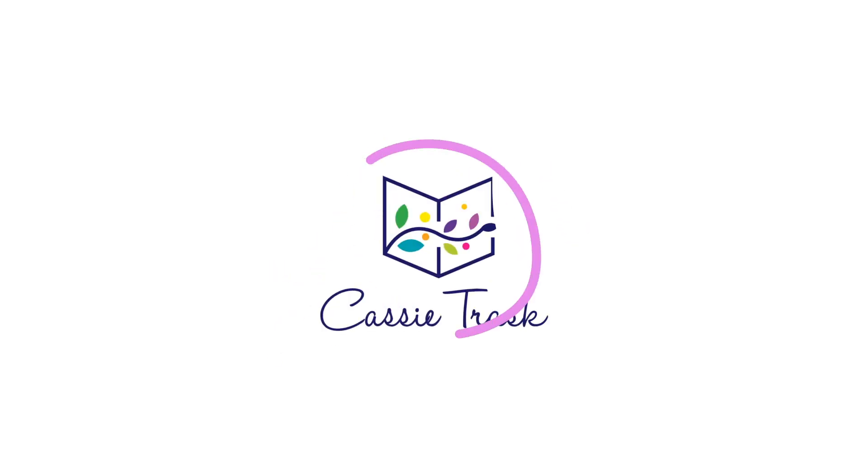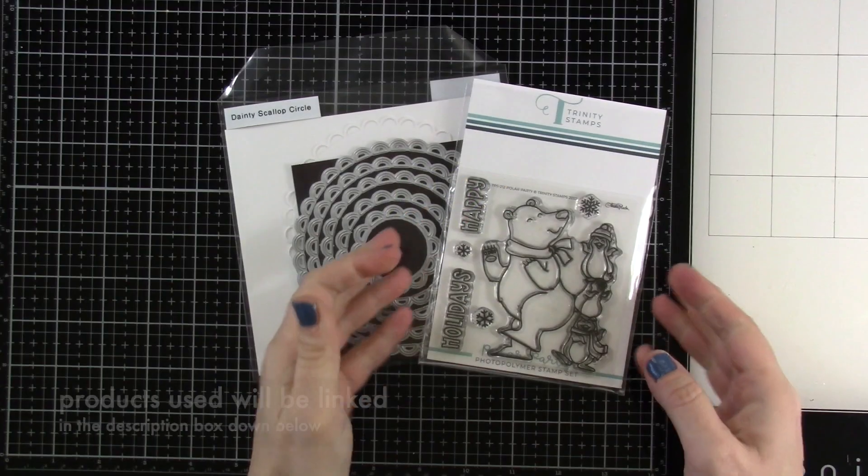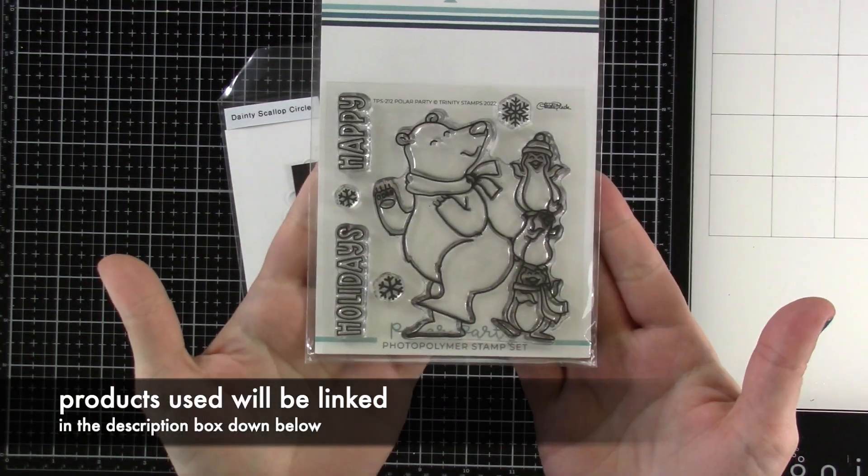Hello everybody, it's Cassie. Welcome back for another Trinity Stamps video. Today we're going to be making a gatefold card, but let's talk about what we're using first.